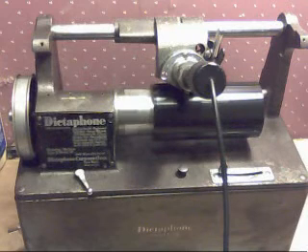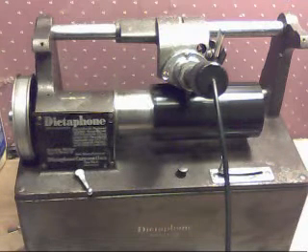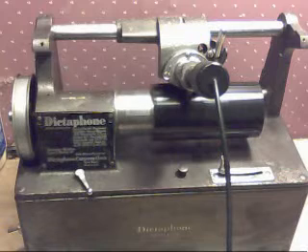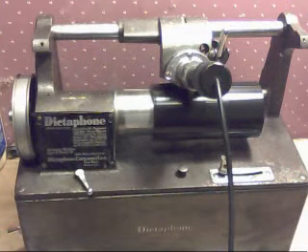With some fairly decent results. I'm recording this on my iPhone as an MP3, and then this is basically just a voice message. I just email it to myself, open it on the iPad, and use the audio to do the transfer to the cylinder.